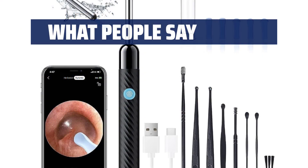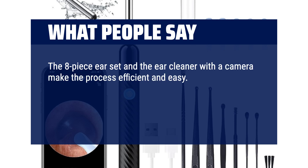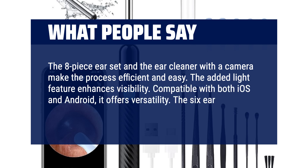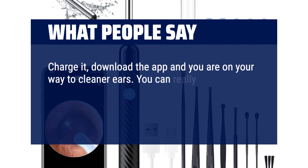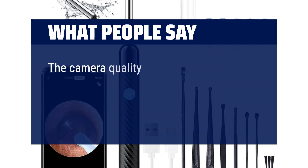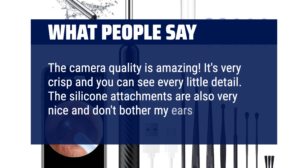What people say: The 8-piece ear set and the ear cleaner with a camera make the process efficient and easy. The added light feature enhances visibility. Compatible with both iOS and Android, it offers versatility. The 6 ear spoons cater to different needs. Charge it, download the app, and you are on your way to cleaner ears — you can really see everything clearly. Knowing how well it works, it was definitely worth the money. The camera quality is amazing, very crisp, and you can see every little detail. The silicone attachments are also very nice and don't bother my ears at all.